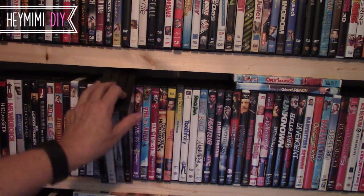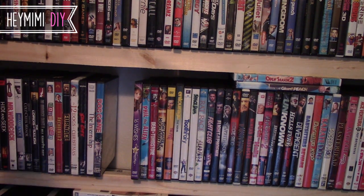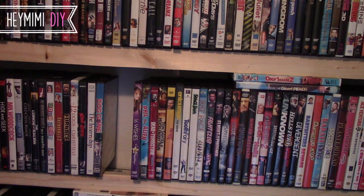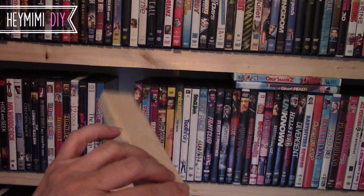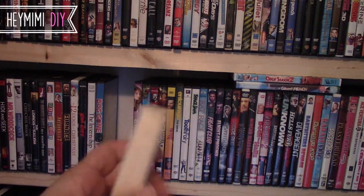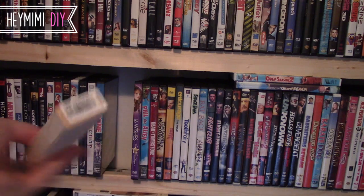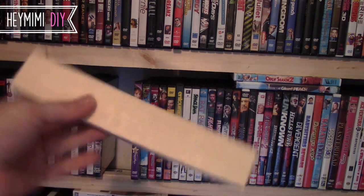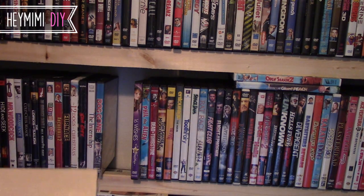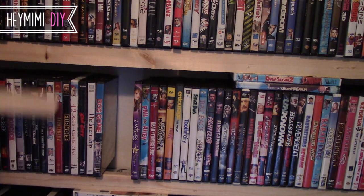These shelves are constructed of one-by-fours for the uprights and then just these inexpensive furring strips from Lowe's. They come in eight-foot lengths and they're one-by-twos — not really an inch deep but that's what they're called. I think they're made out of Douglas fir or pine. They were $2.88. I had Lowe's cut them into four-foot lengths for me so that I could make about six shelves.